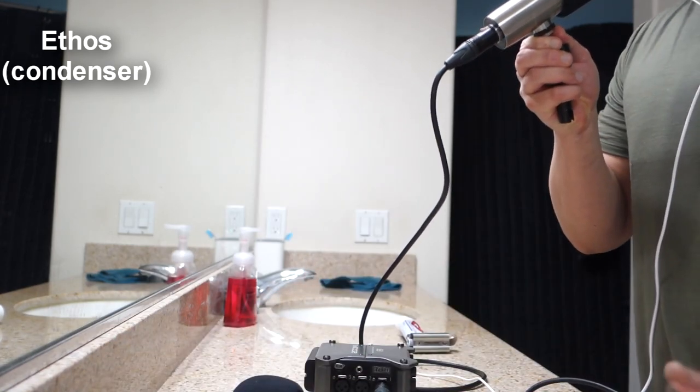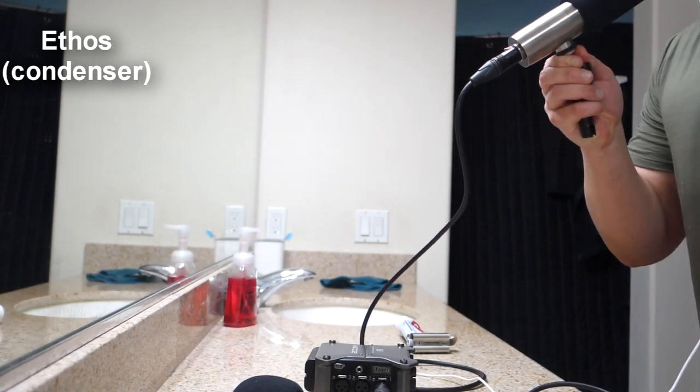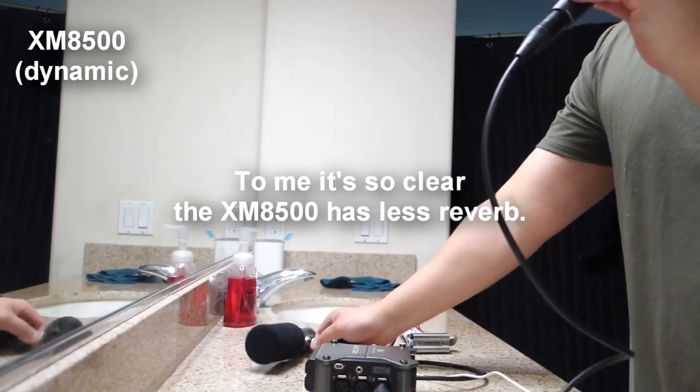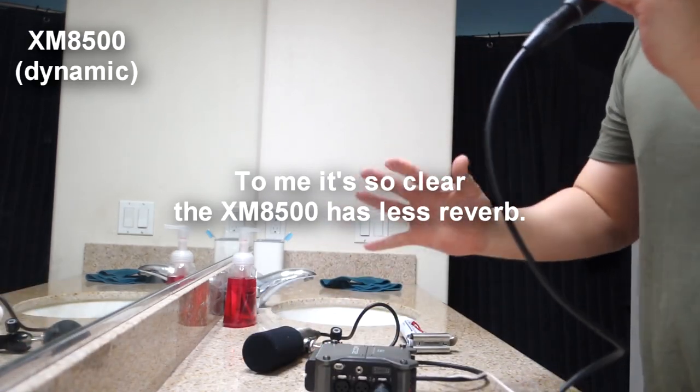Next test — let's do a vacuum cleaner. I'm going to go ahead and turn on a vacuum cleaner, and one of these is going to pick up more of the noise. It's going to sound like their audio is not matched, but as you can see, I've tried to match them as best as I could.